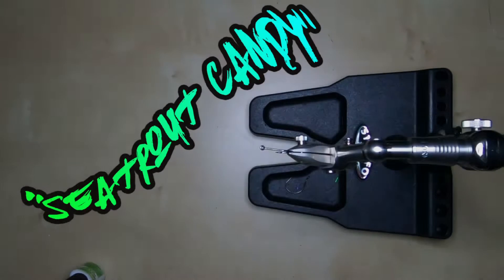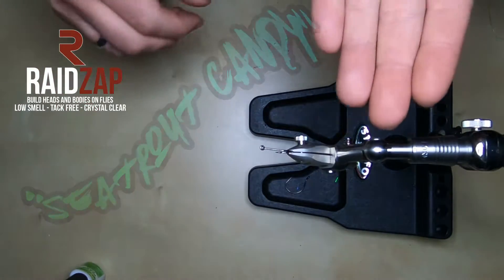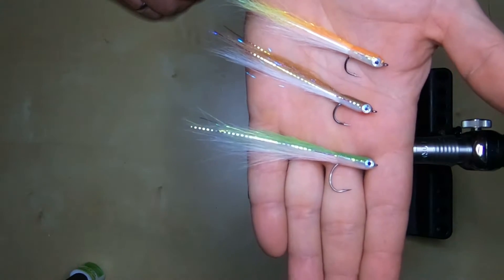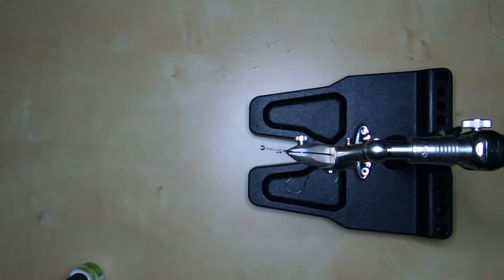Hi guys, welcome to another episode of fly tying with Raptors. Today we're going to tie some trout candy, some sea run brown gold, some sand eels — I don't know what you want to call it. These little fleshy flies work very well and they are easy to tie.